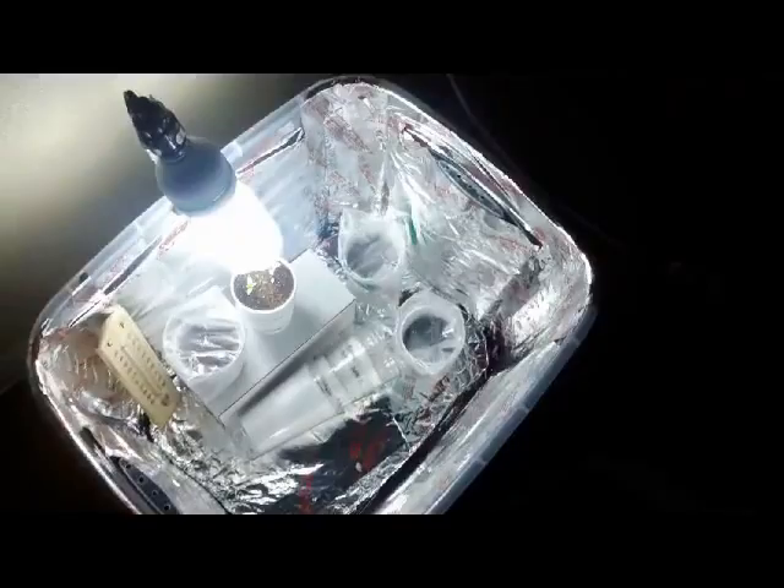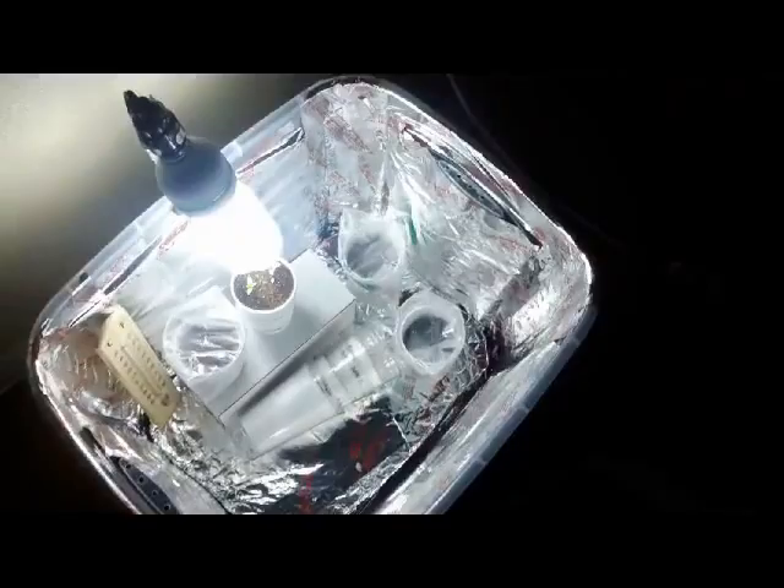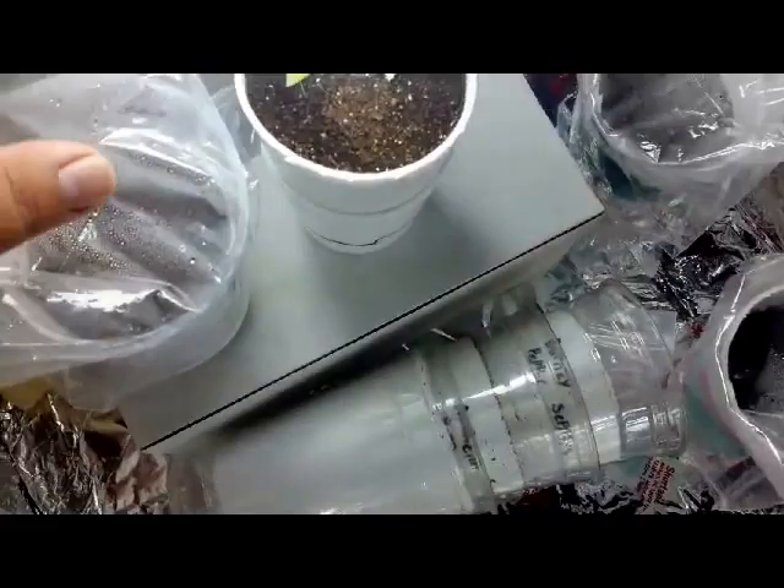Here is the little mini greenhouse that I'm experimenting with right now. These are some seeds that have not yet germinated — I don't know why, but yeah.